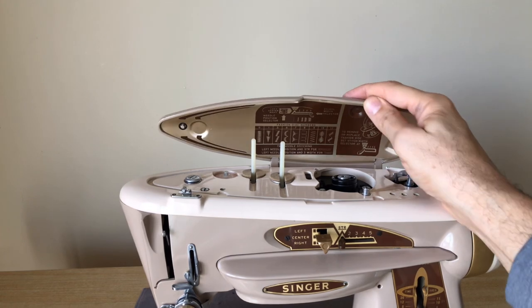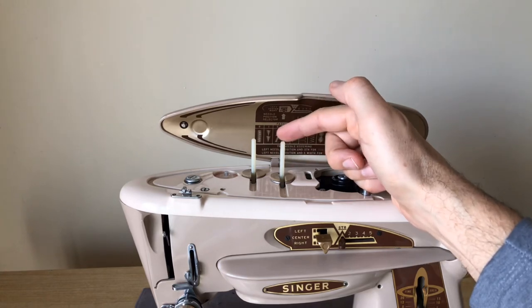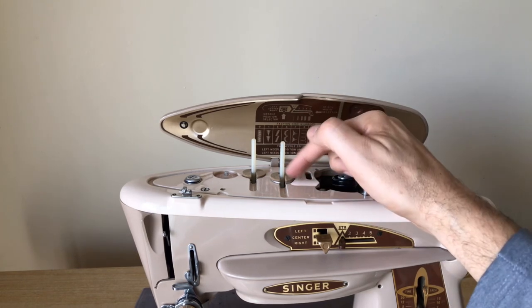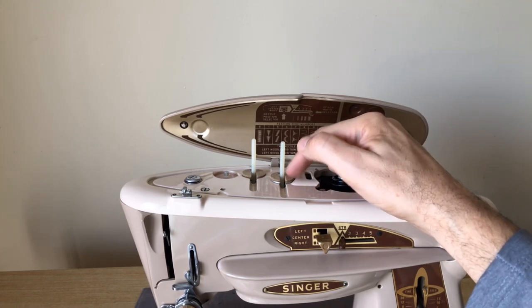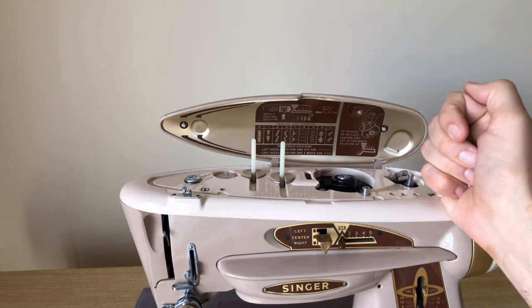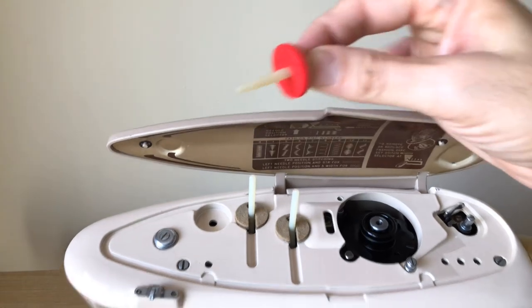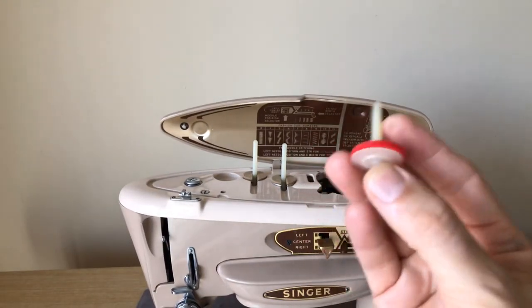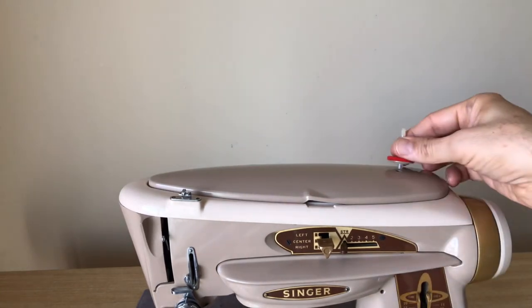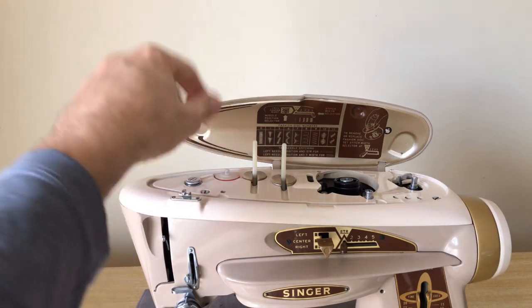Notice when I close the lid, instead of hitting the spool pins, they retract — the spool pins are spring-loaded. There are also some built-in felt washers to keep the spool of thread from bouncing around. There's also a removable spool pin — someone has replaced the felt washer on this one. Some people wanted to close the top and sew with thread from the top. It's a removable spool pin designed that way, and if you don't want it, it has a little place to live right there on the machine.